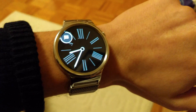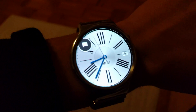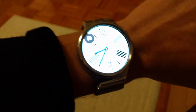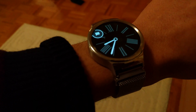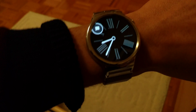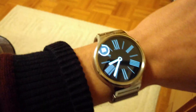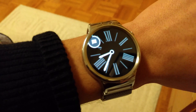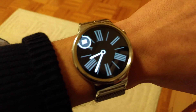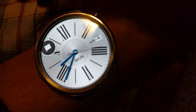Hey, what's up guys, it's Andrew here. I just wanted to show you this cool watch that I got. It's an Android Wear watch running Android Wear 2.0 developer preview, so it's not actually out yet. This is called the Huawei Watch.